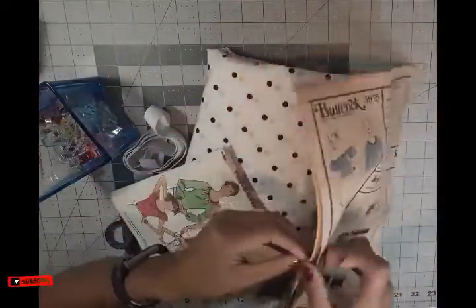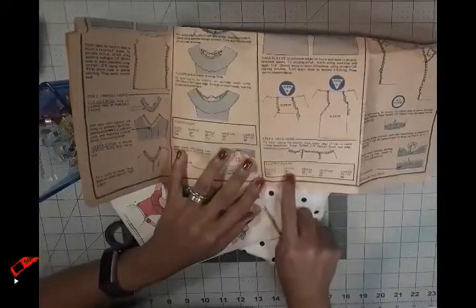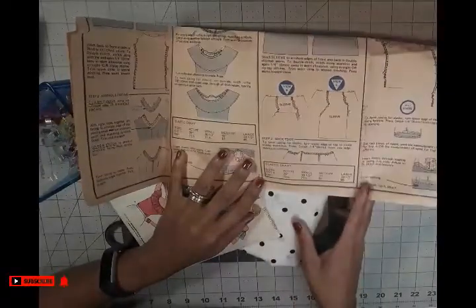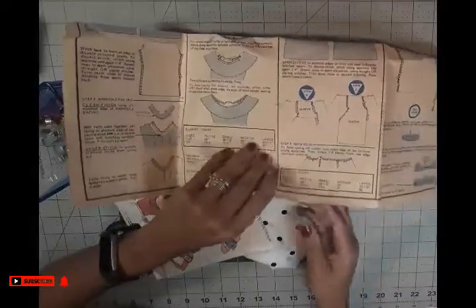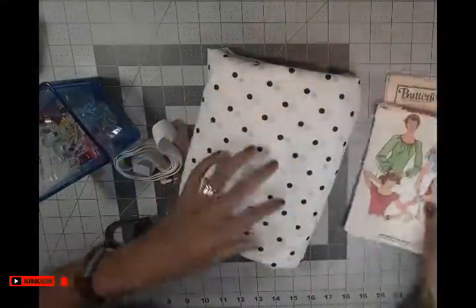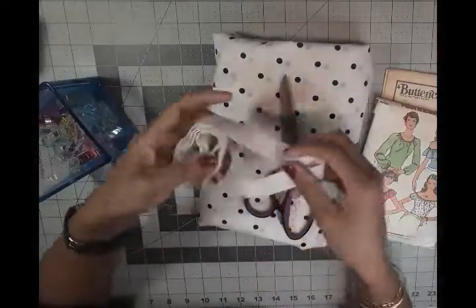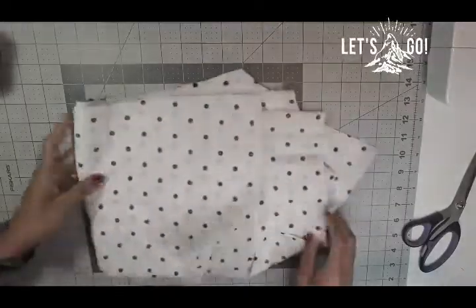Inside the pattern instructions you can see there is a part for your elastic size, because that's the main thing I like to focus on since sometimes I miss it or forget it. I know how to assemble the top. I'll be doing another tutorial on how to use a pattern. Here are my fabric, my elastic, and my scissors.